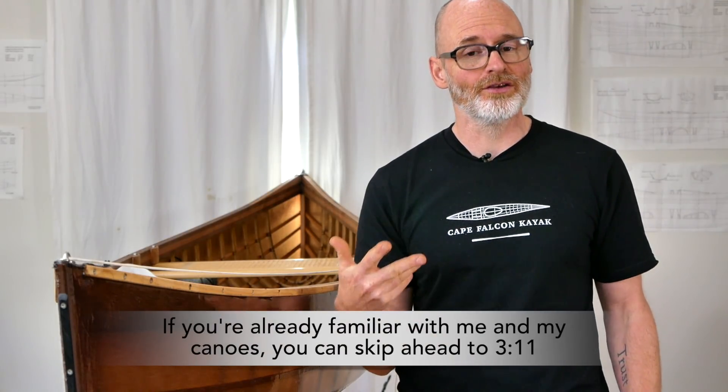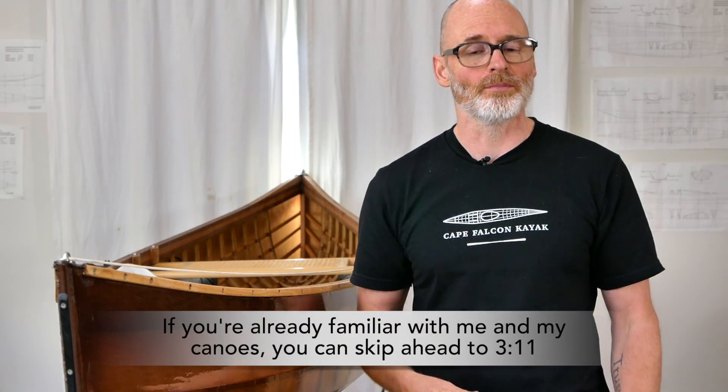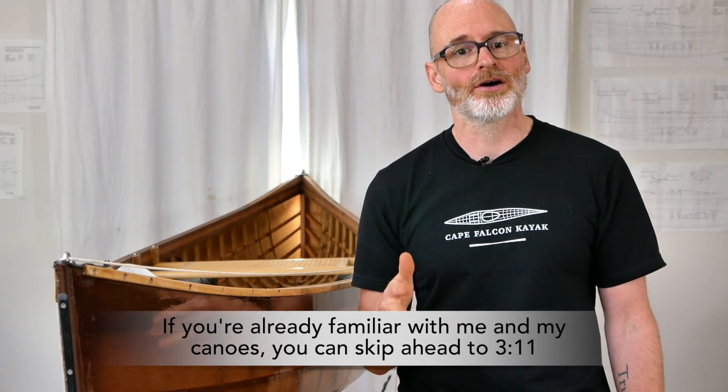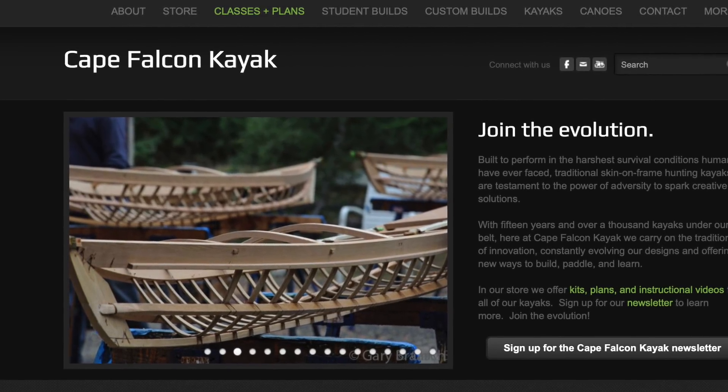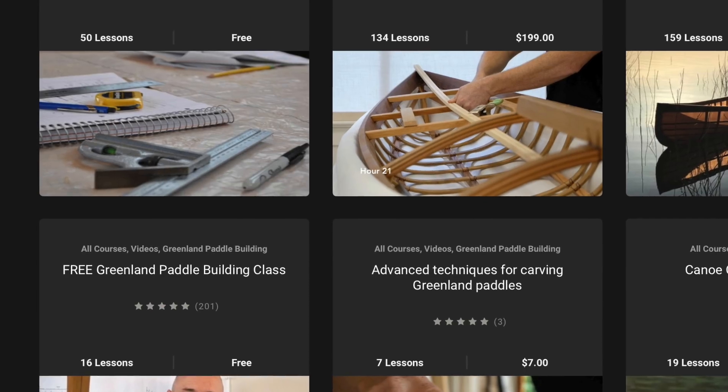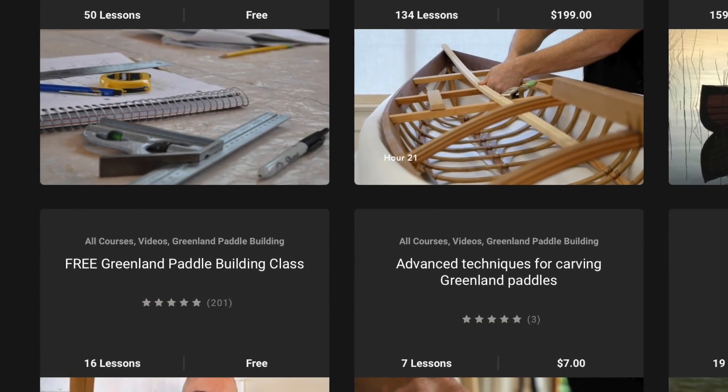Quick bit of background, just in case you're new here and don't know what this is all about. My name is Brian Schultz. I have been a full-time skin-on-frame boat builder and boat building teacher for 20 years. I have a website called capefalconkayaks.com where I sell skin-on-frame video courses and plan sets, and there's a whole bunch of free resources there as well.